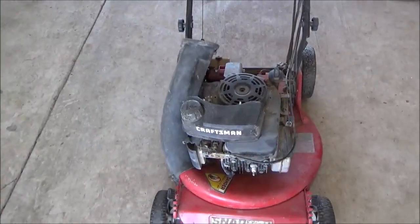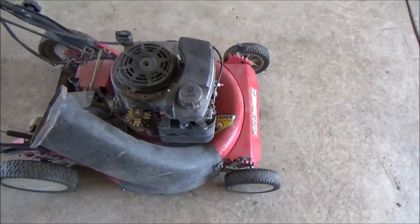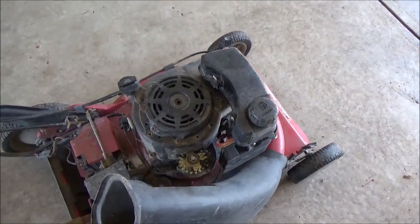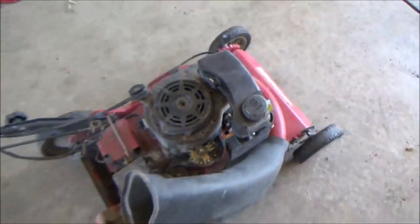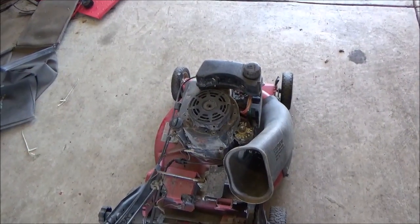There's a very interesting gas tank setup on this particular machine. The customer let me know that this was not factory, and I totally agreed, but that's the way he's been running it for a couple years. He said if it works, it works — he had the gas tank just zip tied to the shroud.